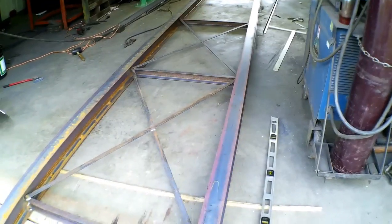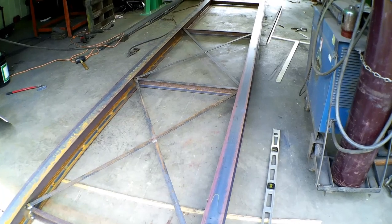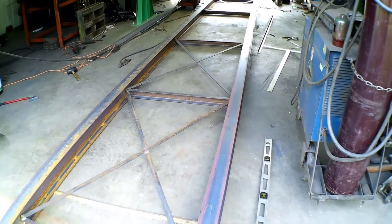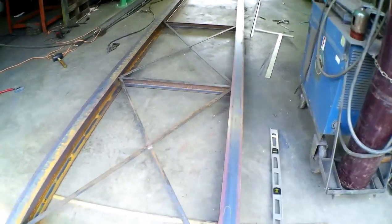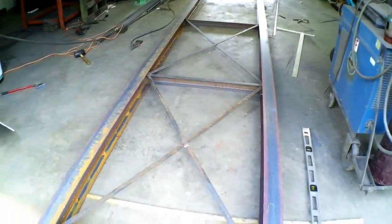There are four beams here — six inch tall, nine pounds per foot. Now, a lot of misconception with beams is there are I-beams and H-beams. They are actually classified by different designations. There is an H-beam, but I-beams are S-beams, and these are W-beams — wide flange beam — which if you lay them down is more of an H. But that's how these work.